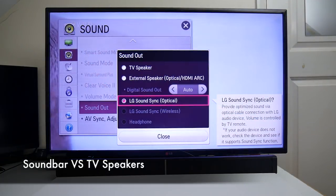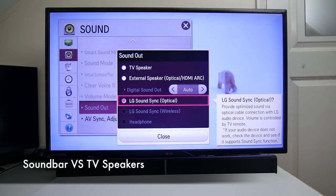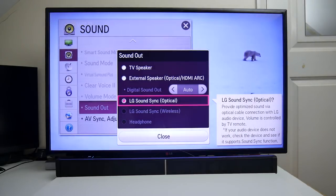We're going to compare how loud this soundbar is compared to the standard television speakers. First of all, you're going to hear the soundbar playing.